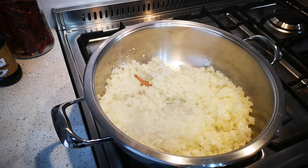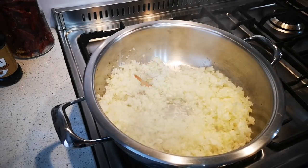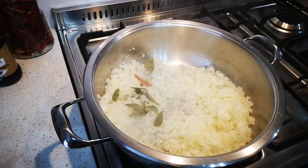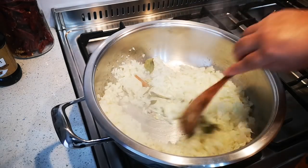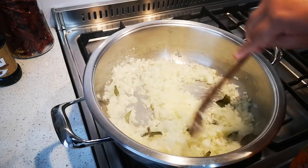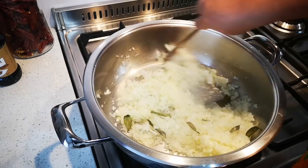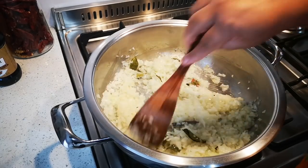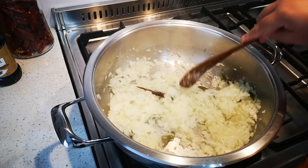I'm also going to add a few curry leaves. Now this is going to fry for about 10 minutes until it's just golden, and we'll be right back.